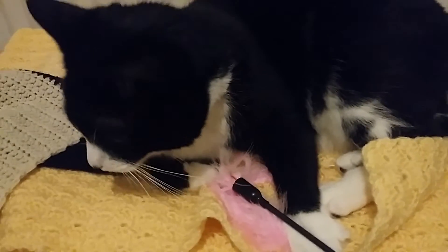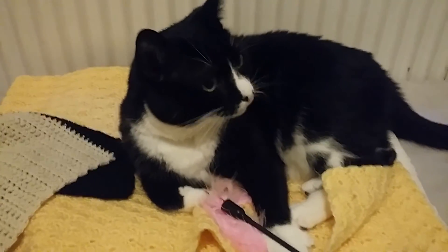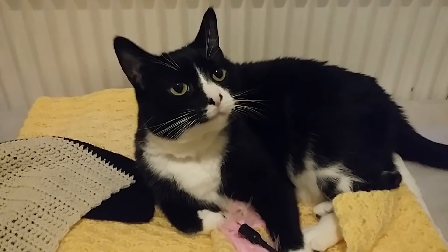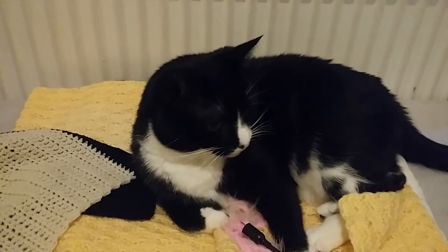Alright everyone, I think we're gonna end this video here. I'm trying to get your eyes on camera, Loki. Good boy — thank you very much for watching everyone, and Loki will see you again next time.